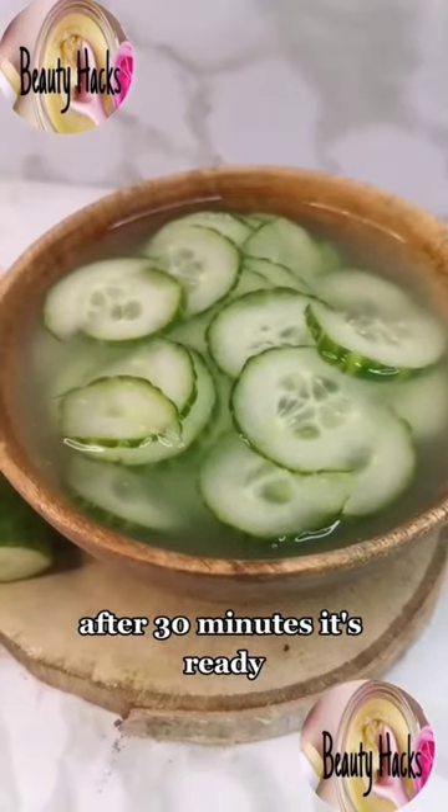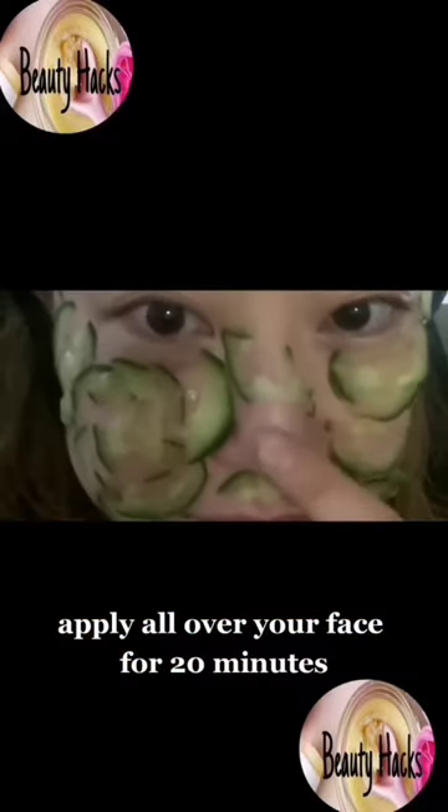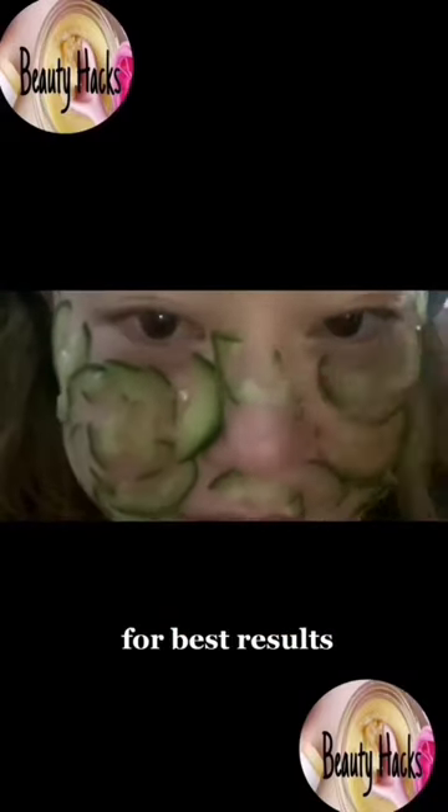After 30 minutes it's ready. Apply all over your face for 20 minutes for best results.